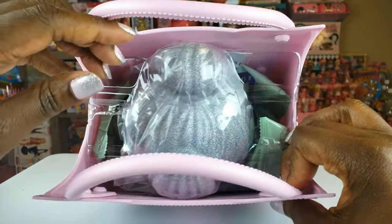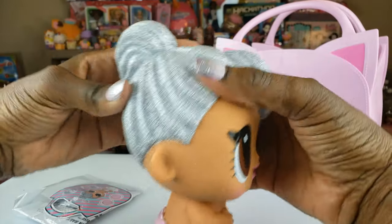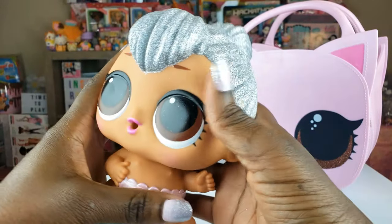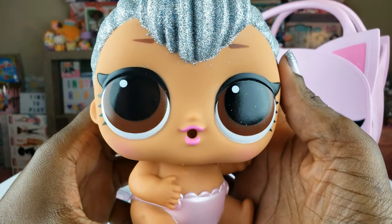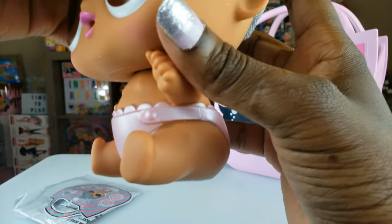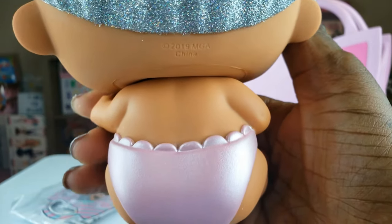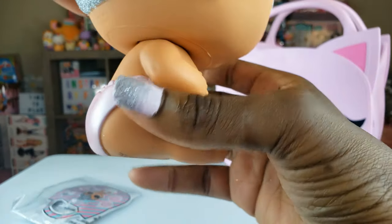Inside the bag, let's see what's inside. Oh my goodness guys, look at her hair — it is glittery goodness! Look at those eyes and look at her hair. Look at that pink diaper that she has — it's like a pearlized pink. I don't know if you guys can tell. How cute is that guys?